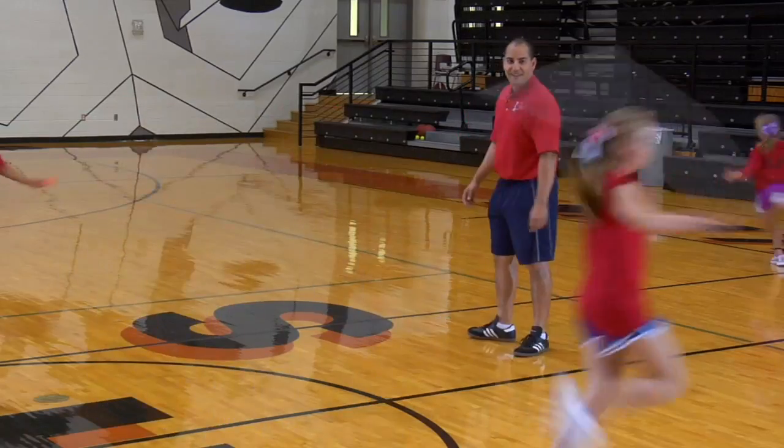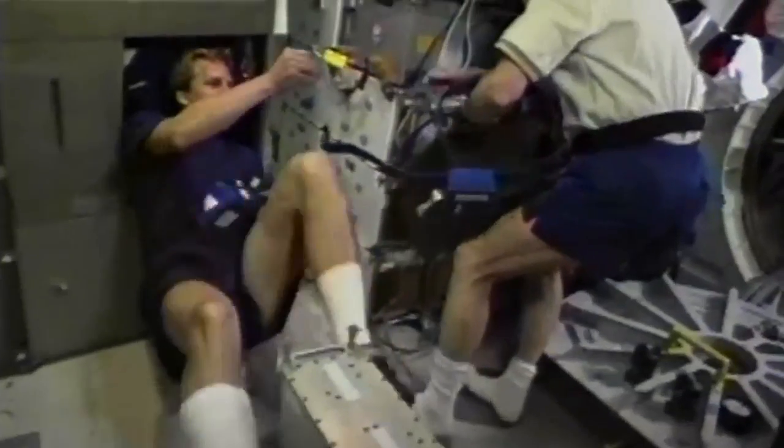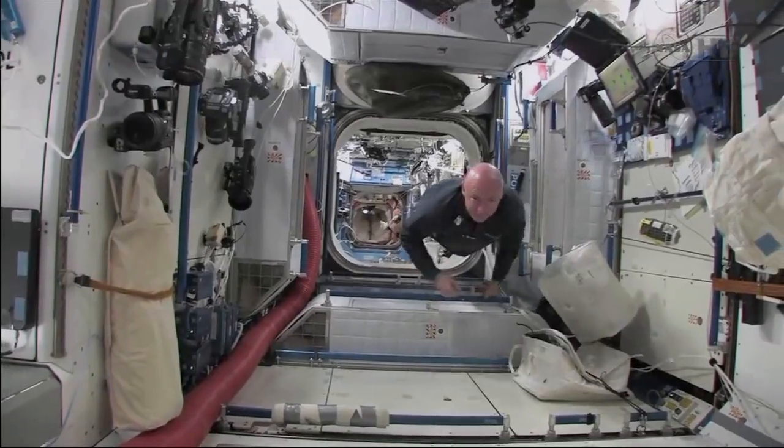As you continue to jump rope, you will actually build good bone strength and muscle endurance. On Earth, this helps you run, jump, and play with less chance of injury. In space, you lose bone strength due to reduced gravity, so it is essential that you maintain good bone health while here on Earth.